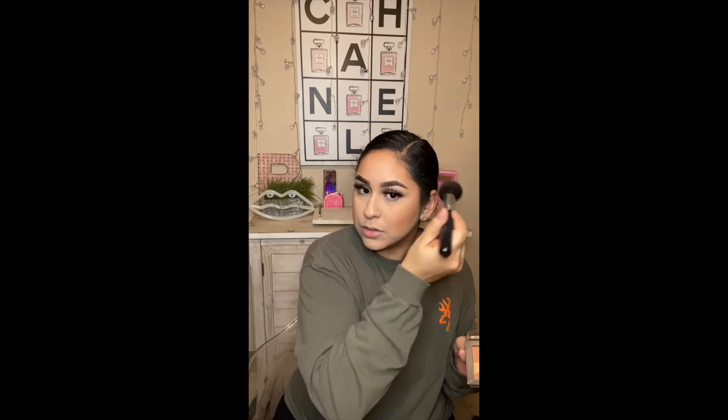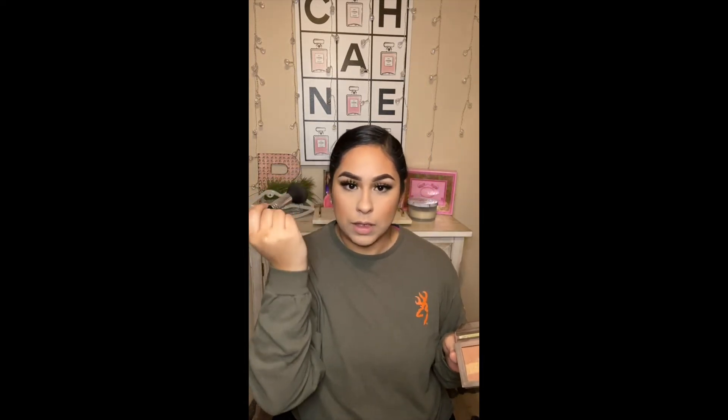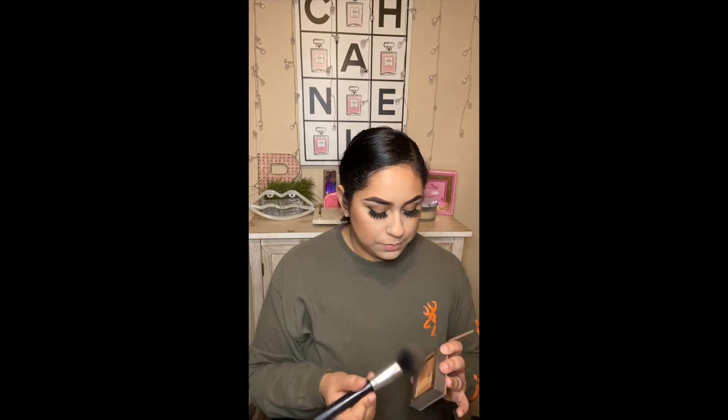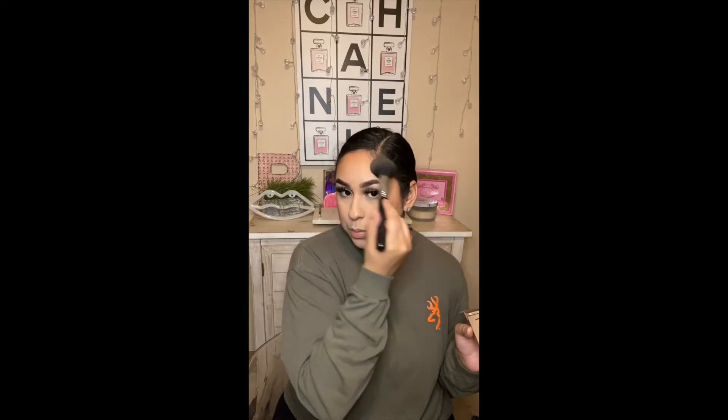I hope you guys had a great Christmas and a fun New Year's — I had so much fun, spent it with my family at my mom's, and of course your girl got a drink! So now I'm looking very bronze. I put a lot because that's my personal preference, and because I can.